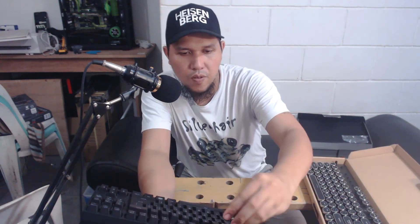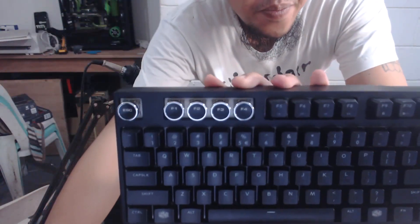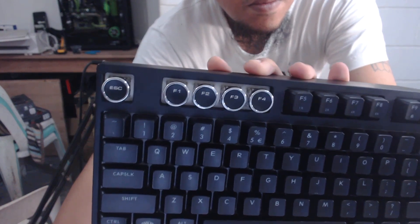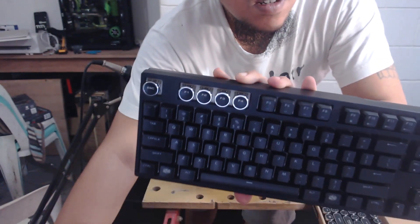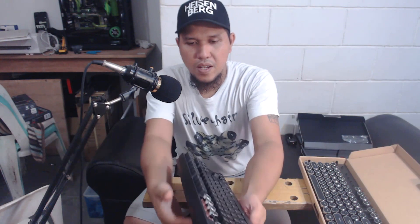So I'm just going to change this first row. There we go — I guess that's it.